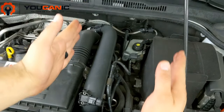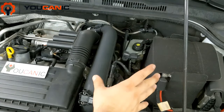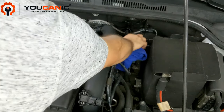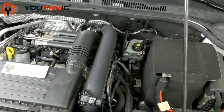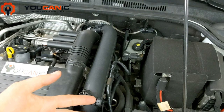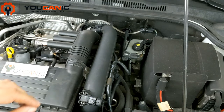The brake fluid reservoir is going to be on the driver's side, usually close to the firewall. It could be covered as well — in this case it's not. You can see it's right there. Right on top of it you have the recommended brake fluid type on that label, which will typically say DOT 3, DOT 4, or DOT 5.